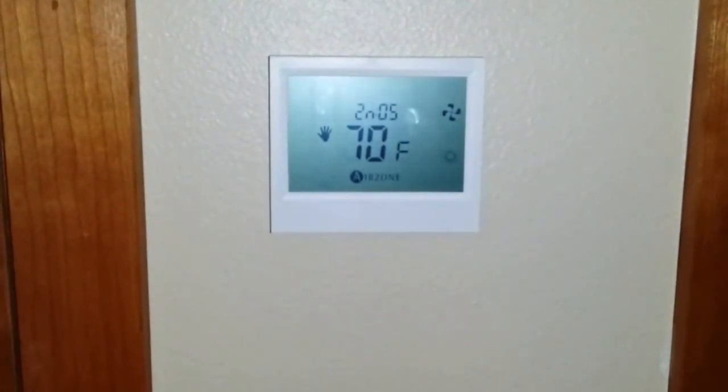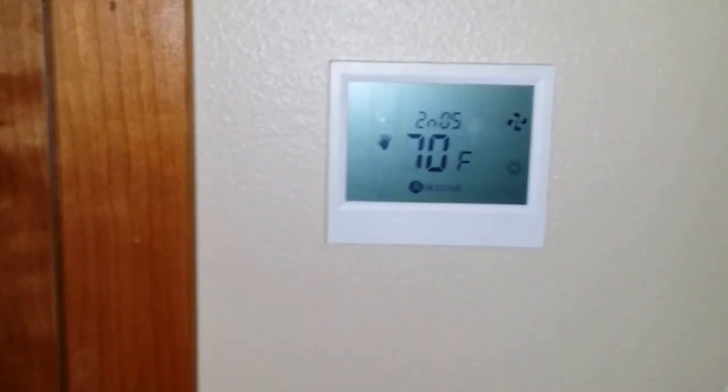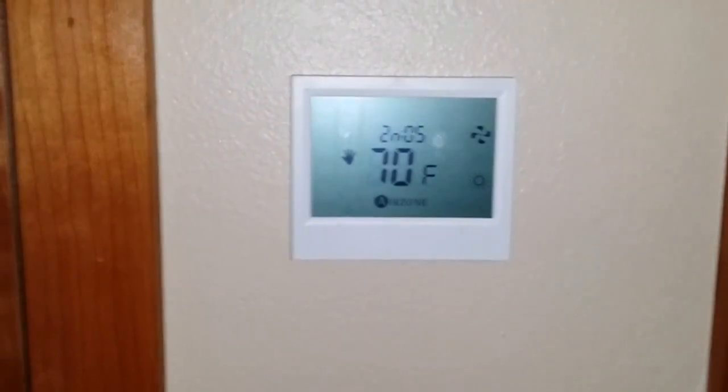So this has been the Skyair FBQ with the DZK zoning system, main stat and wireless stats. If you have any questions, let me know — and a lot of times I learn things from you guys, so let me know if there's anything you want to add in the comment section. Thanks a lot.